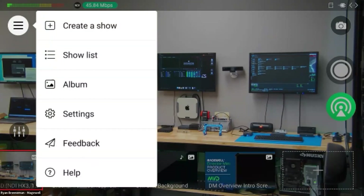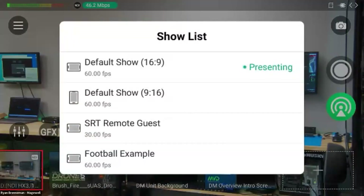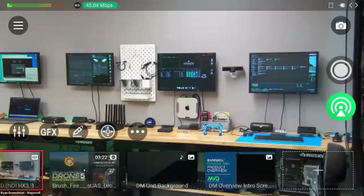Something else that's really neat is we've added a telestration feature. I can actually draw right on the screen, set how long I want it to remain up by adjusting parameters, and change the color. Furthermore, we can fade to black and freeze the scene.